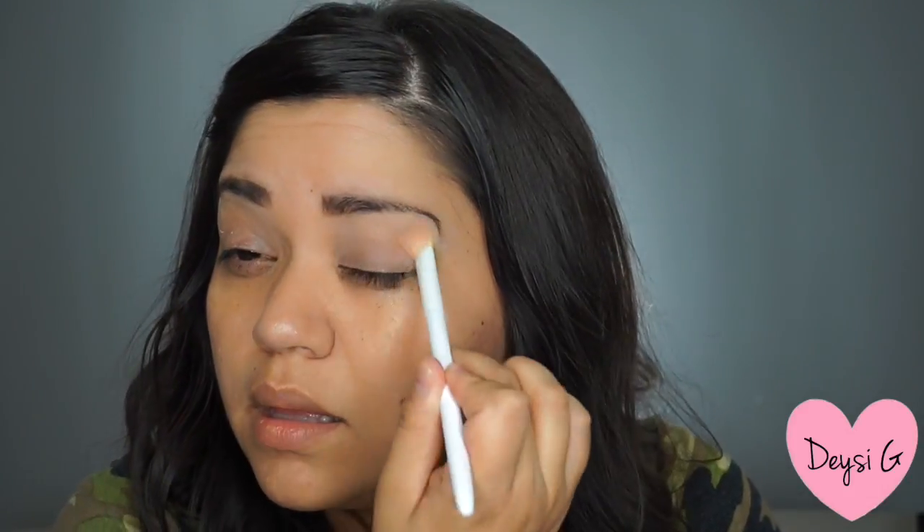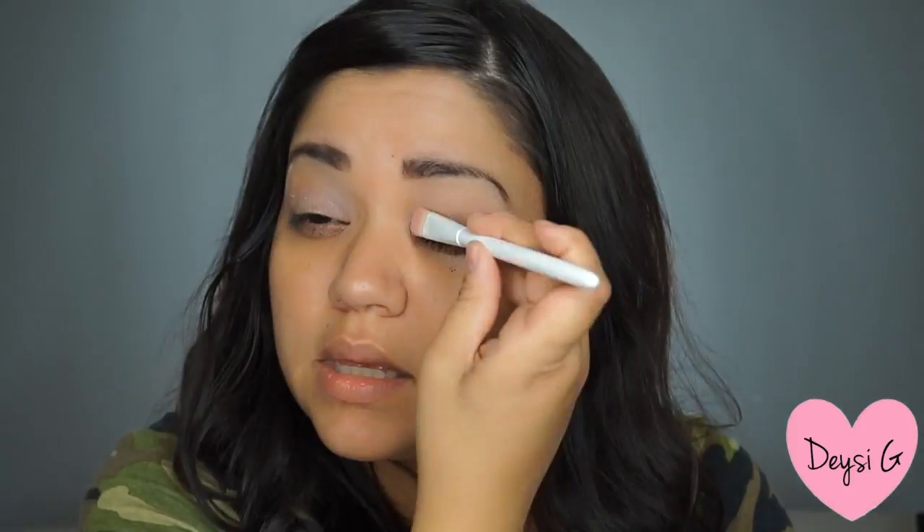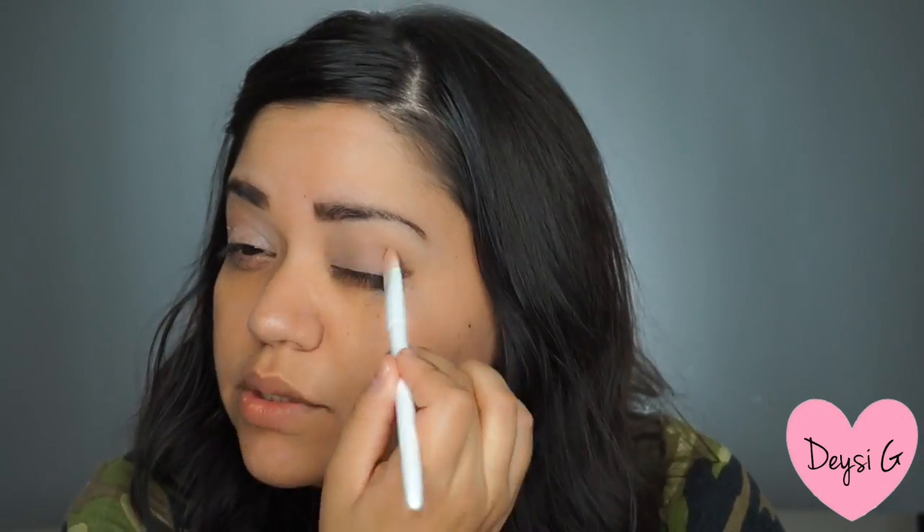I am blending it with a flat brush from Wet n Wild which I got at the Dollar Tree store. For this look, I am using the Urban Decay palette that I got a while back. I am starting off with the color Blonde, which is the lightest color of the palette, and I am just going to put it on with a Wet n Wild flat brush to set all my eyeshadow base.